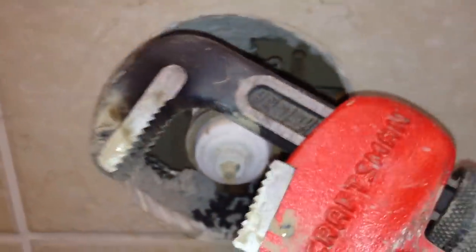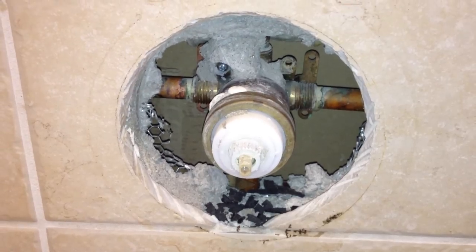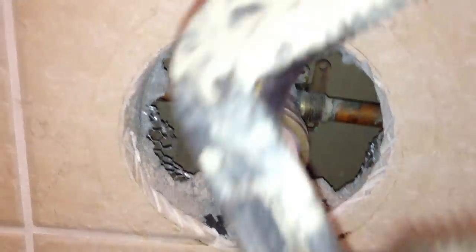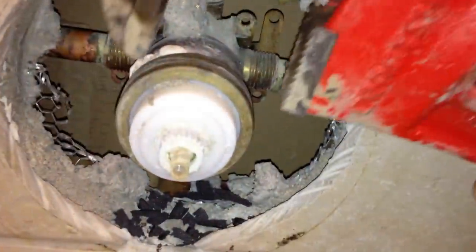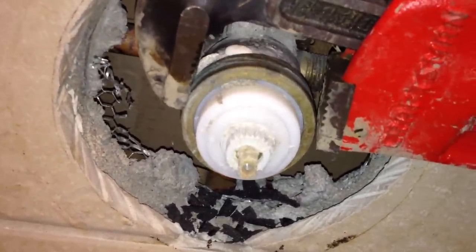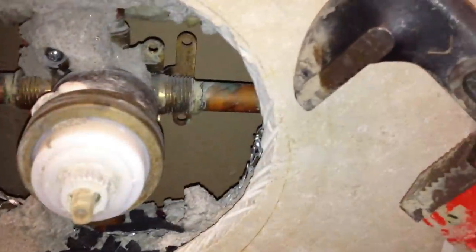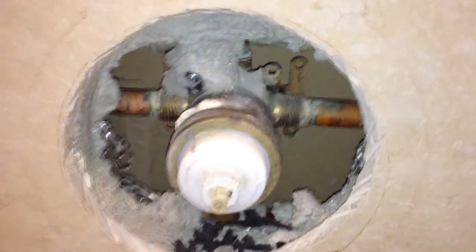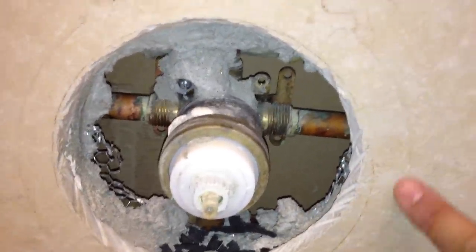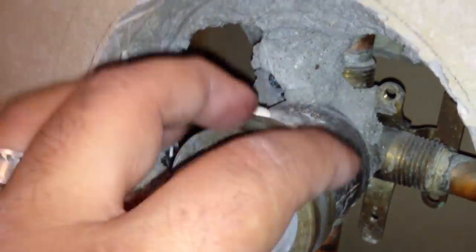The next step is to get a pipe wrench — very useful tool. The teeth are going to go around this brass ring. Make sure you don't put too much force on it; you want to turn it pretty slowly. Also make sure you don't scratch the tile if you have tile around it. If I had more time I'd put masking tape around here to prevent scratches. Here's a side view — it's this brass ring right here that you need to unscrew counterclockwise, like that.